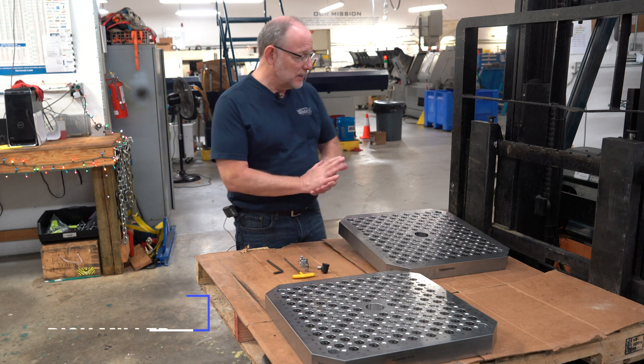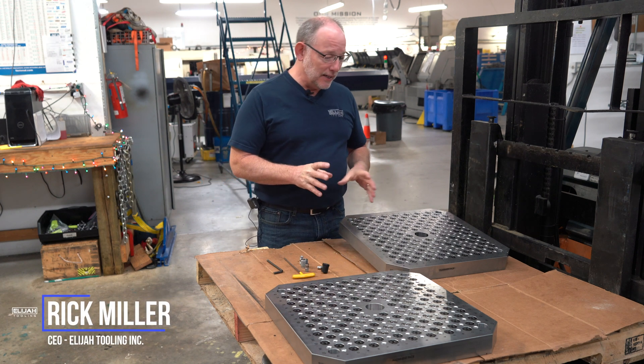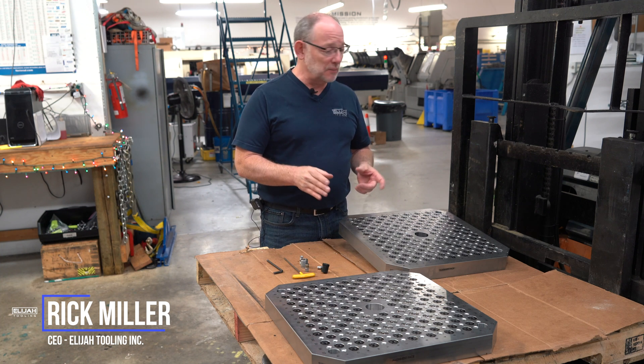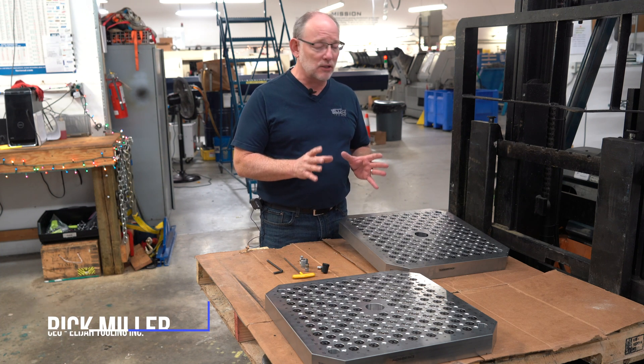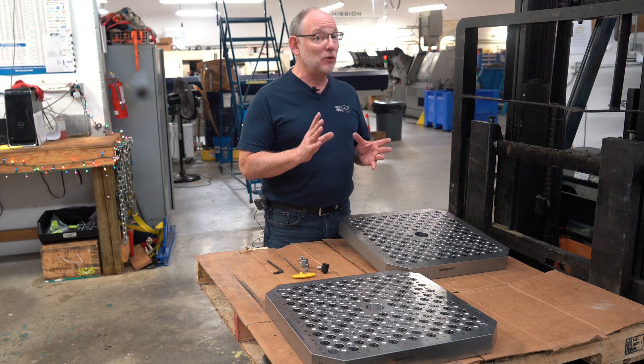Today I just wanted to show you these beauties. We're getting ready to ship them, and these are modular fixture plates. I'm going to take just a few seconds to describe them so that you know what they're going to do and why you need one.